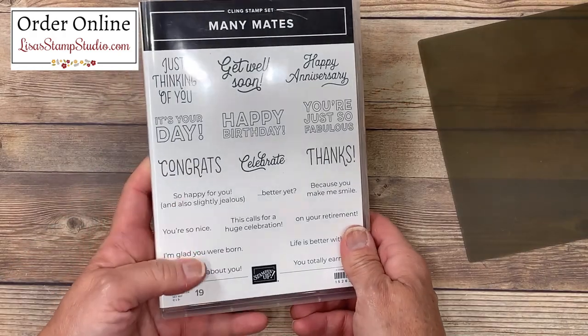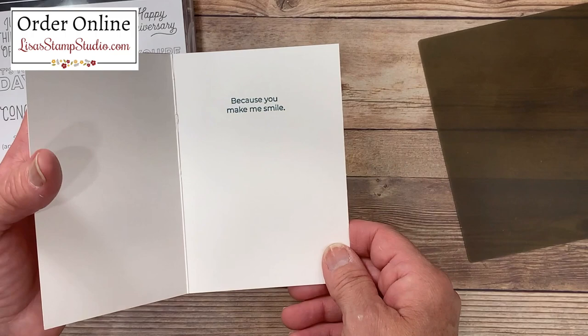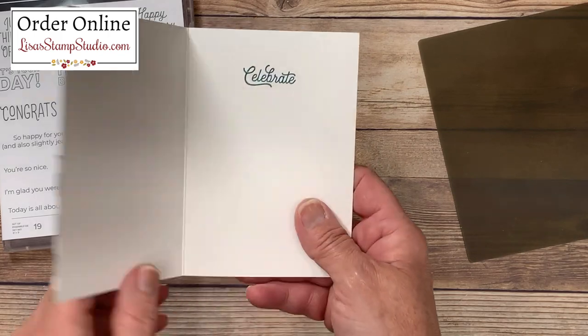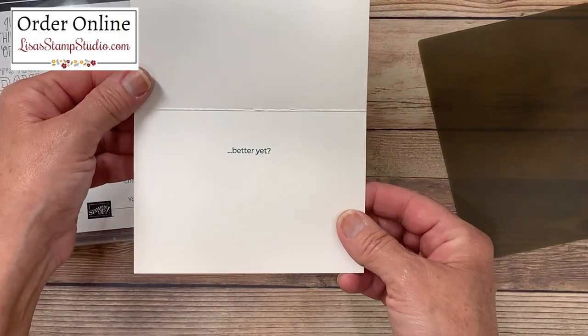My last step was to go back to this stamp set and use the other greetings for the inside of these cards. Our thinking of you card has 'because you make me smile.' Our happy birthday card has 'it's your day.' Happy anniversary has 'celebrate.' Thanks has 'you're just so fabulous.' And get well soon has 'better yet.'